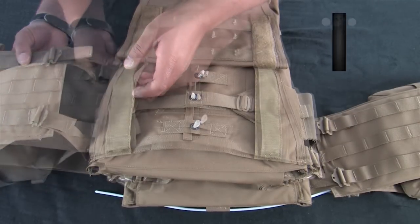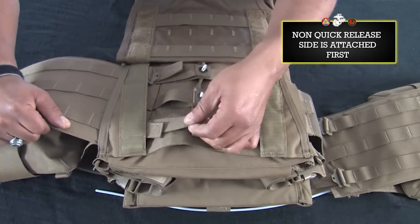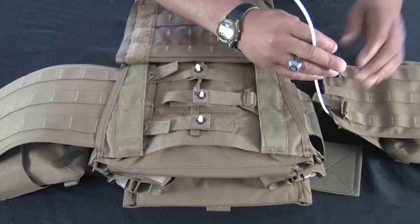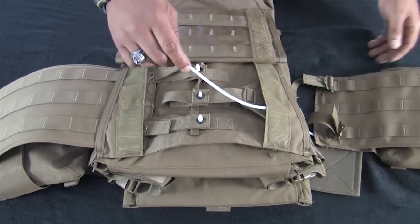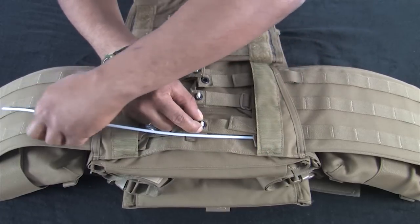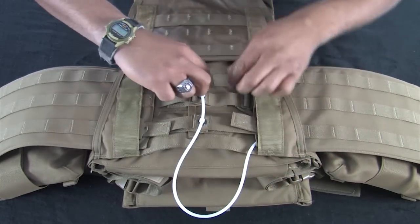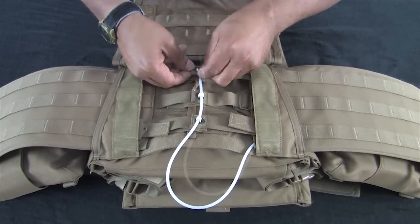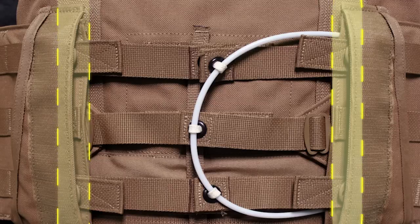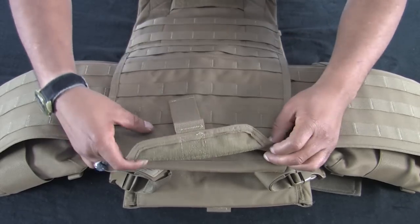Next, insert the cummerbund panel that does not have the quick release cable through the support channel first. Repeat this process with the cummerbund panel that has the quick release cable. Starting from the bottom, route the quick release cable through all three white dacron loops. Secure the excess cable in the top channel of the cummerbund panel it is attached to. A properly installed cummerbund will have the adjustment buckle near flush with the inner edge of the cummerbund support channel. Close the cummerbund tray. The vest is now complete.